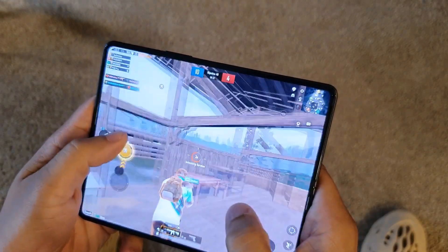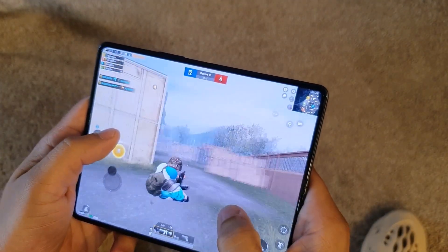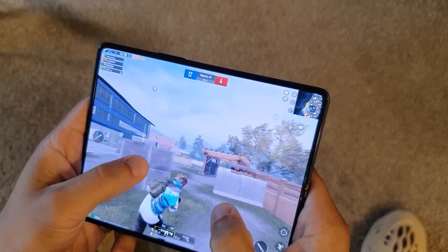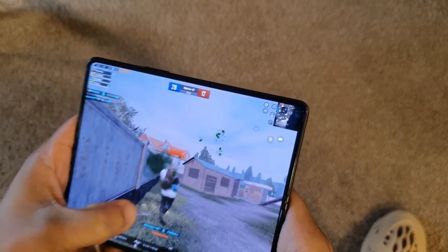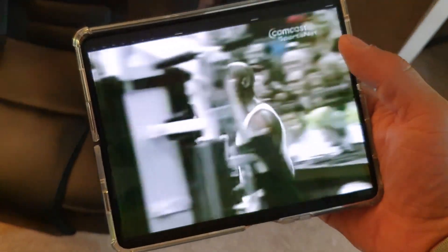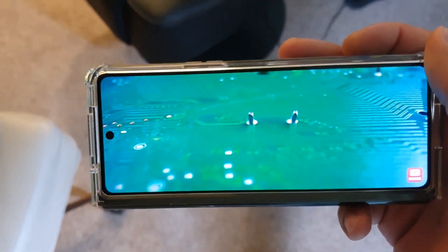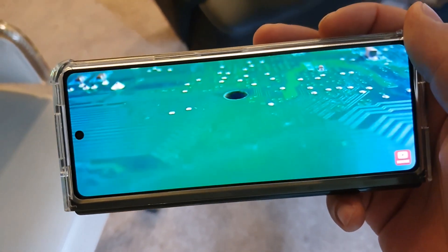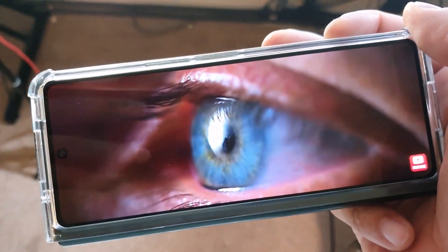The Dolby Atmos stereo speakers sounded pretty good while playing games, watching movies, and taking phone calls. I was able to multitask seamlessly and found this device really good for watching movies, browsing social media, or taking pictures. It packs all the features you'd expect — Samsung DeX, Smart View, Nearby Share, QR scanner, always-on display, Wi-Fi calling, NFC, Secure Folder, and more.